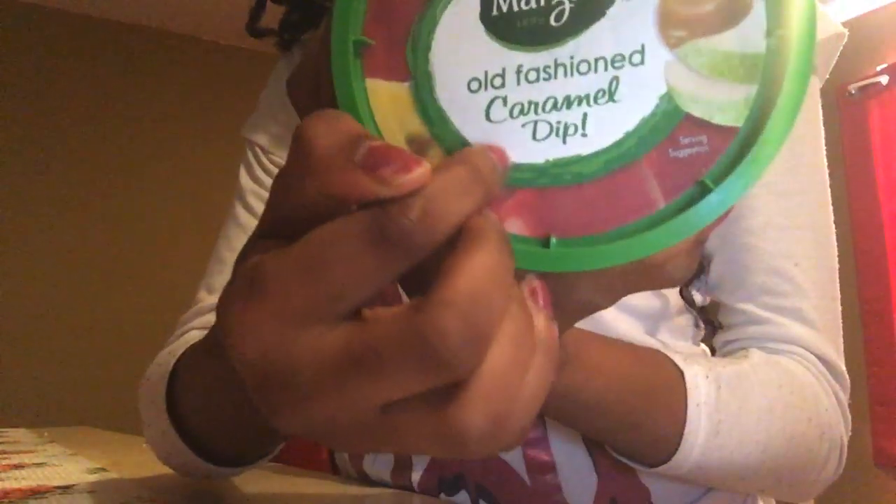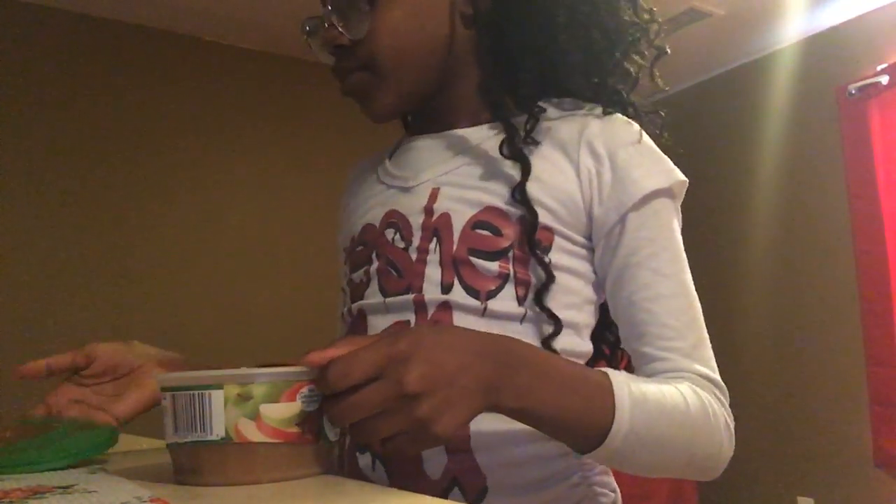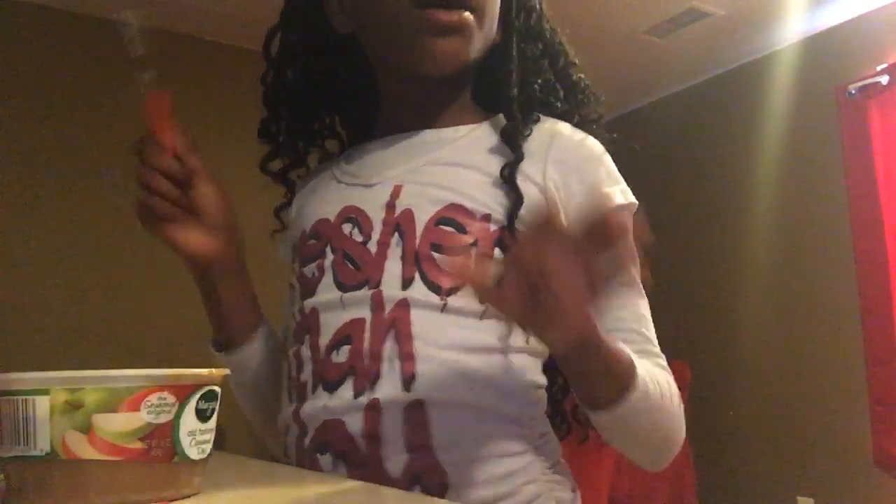First you need some caramel. It's an old fashioned caramel dip. You can get this literally anywhere — you can get it at Walmart. I went somewhere last night to get some grocery sauce but I forgot where it is. I know you can get it at Walmart and this thing is so good.